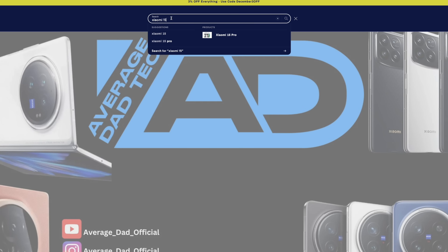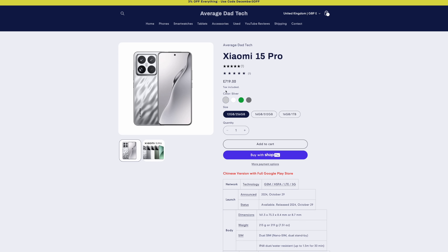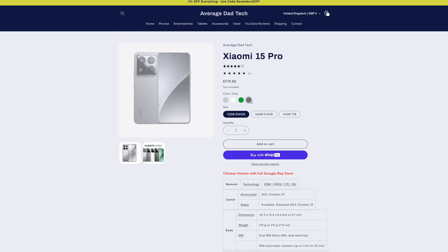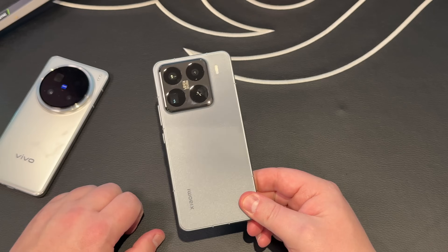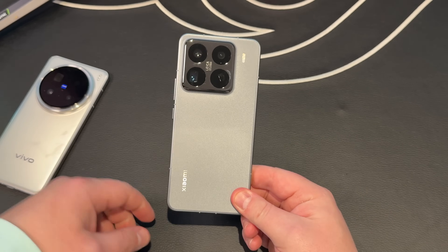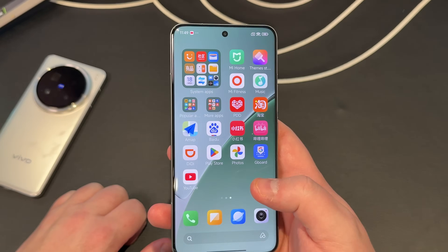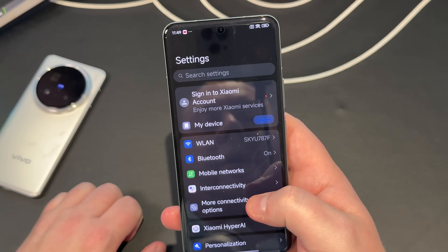In terms of colors and pricing, you can find everything on the Average Dad Tech store. During the whole month of December there's 3% off for all customers, and if you're a member through Buy Me a Coffee you'll get an extra 2% off — so 5% off your whole order through December. That brings this half-terabyte Xiaomi 15 Pro down to about £720, which is a fantastic deal given all these specs.